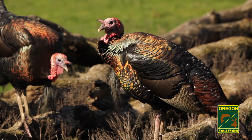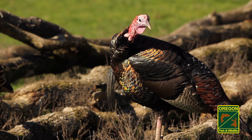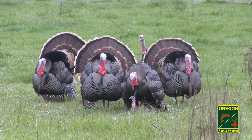Prior to shooting a turkey, make sure it's calm and relaxed, as this will result in a steady vital zone, thus more accurate shot placement. When hunting turkeys in the spring, multiple birds may simultaneously approach your calls and decoy.